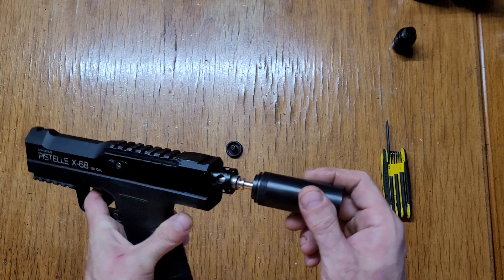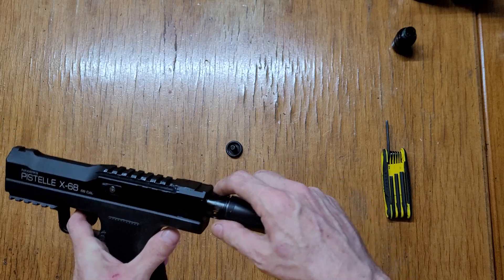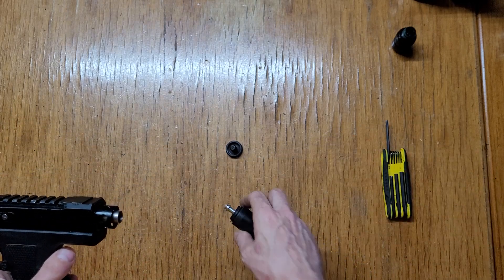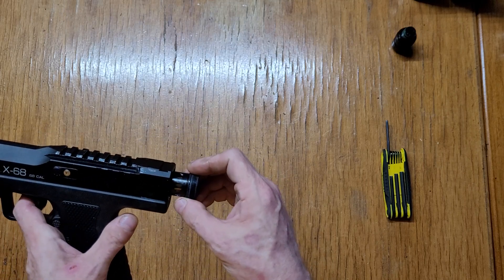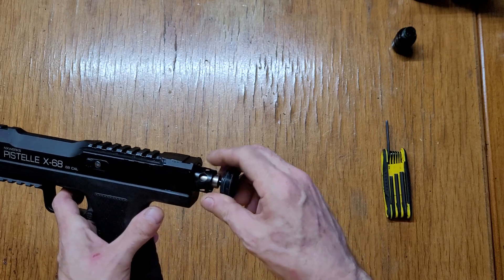Once you get your o-rings back, you just stick it back in. You can see there's a slot milled out here — this one doesn't have one, it just butts up against that.